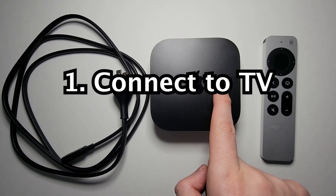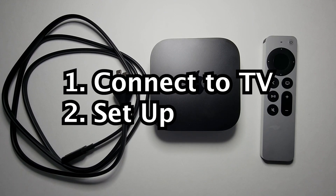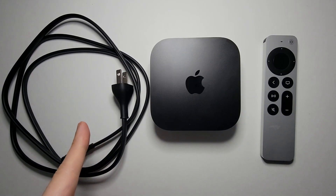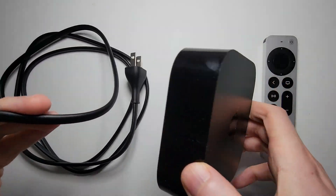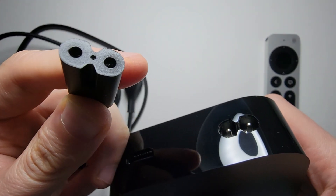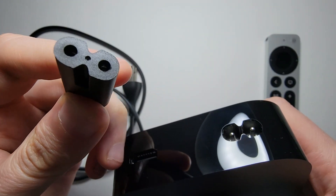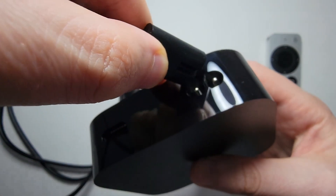I'm going to show you how to connect your Apple TV 4K to your TV and how to go through the setup. Now in the box you'll have this cable — this is going to connect to the back of it. You can see at the top here, it does not matter which way it's facing. Go ahead and plug it in.